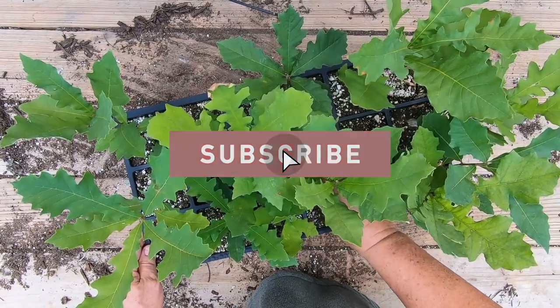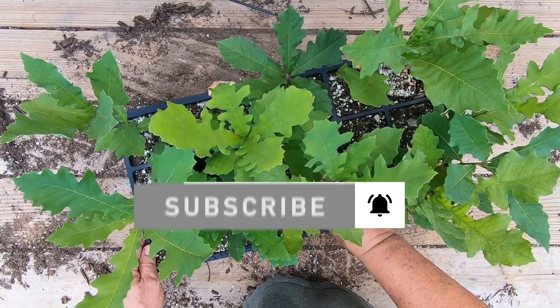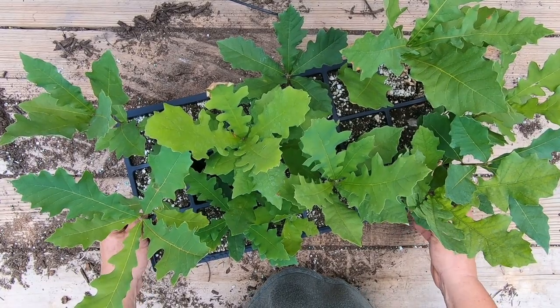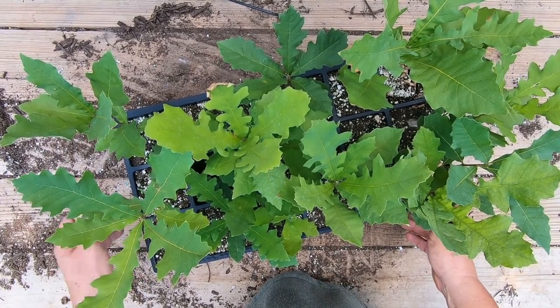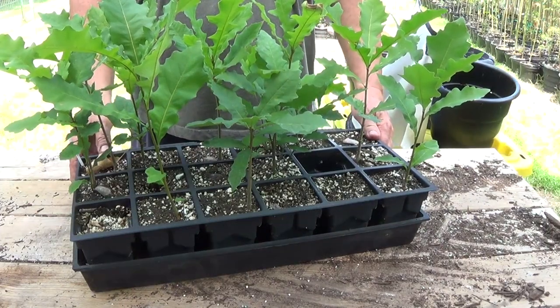But they finally germinated and they've been in here for four months since the day they were planted. They really honestly should have been transplanted probably about a month ago, but I'm getting around to it finally. I've got everything else transplanted — these are the last ones I have left.